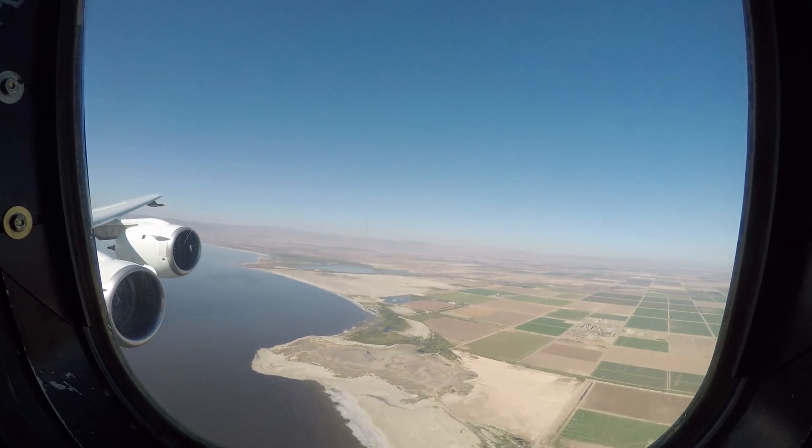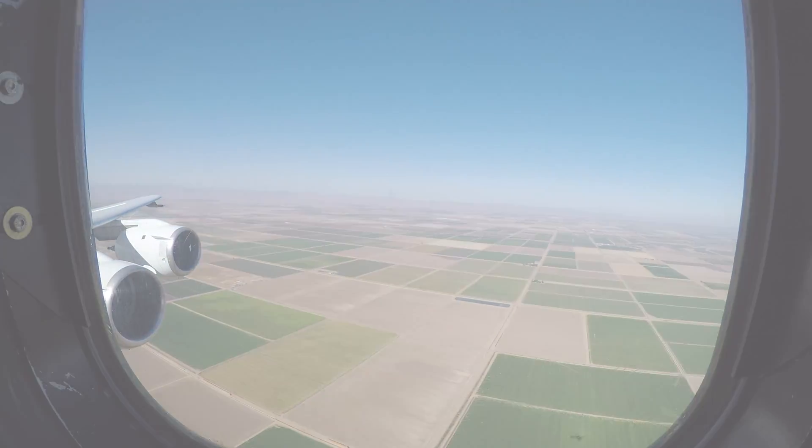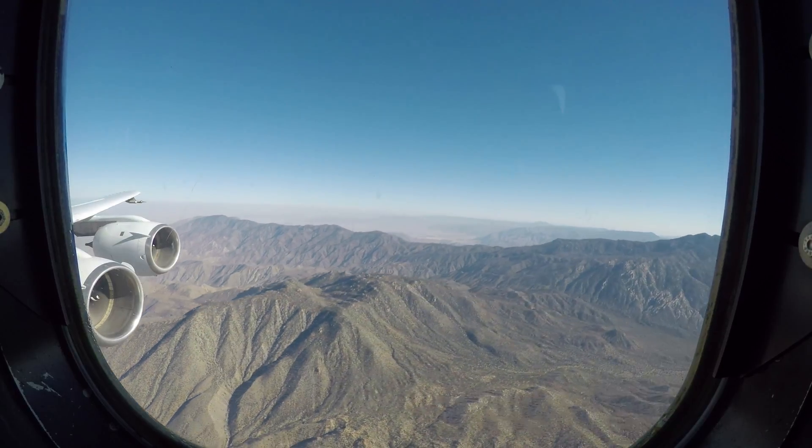We get to talk to the technicians and see how data is really collected in the field. We're taking real-time measurements of methane, CO, water vapor, and a bunch of different parameters. It's really cool to see how these are fluctuating when we're flying over different environments.